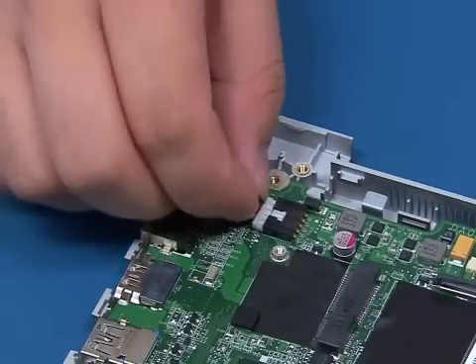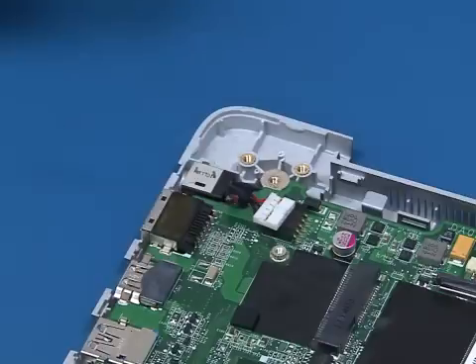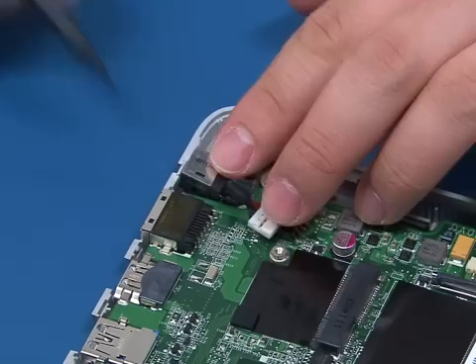Disconnect the power connector cable from the system board. Lift up and remove the power connector.